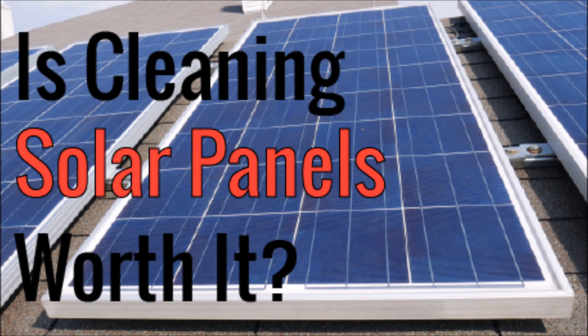What's up YouTube? This is LDS Reliance. Today I wanted to do an experiment and see how much power I could restore on my solar panel system by cleaning the solar panels.